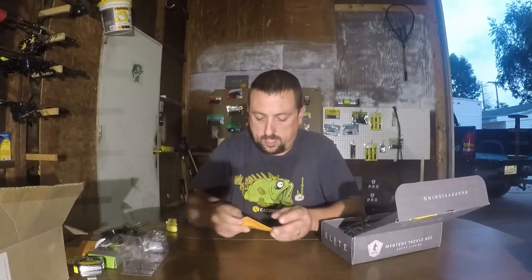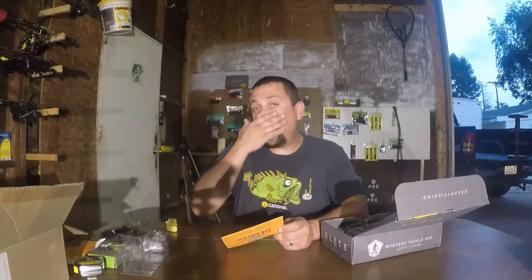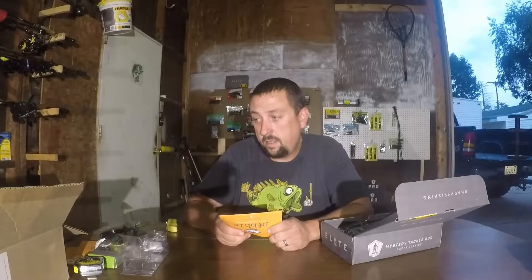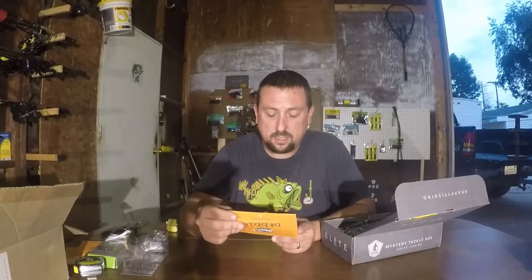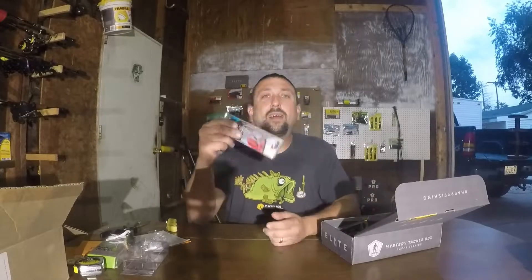Stanford Bates Boom Boom Frog is $10.99 — about 11 bucks. That seems kind of expensive to me for a frog; I think it's worth more like eight, not eleven. But it's a nice frog and I'd throw it.